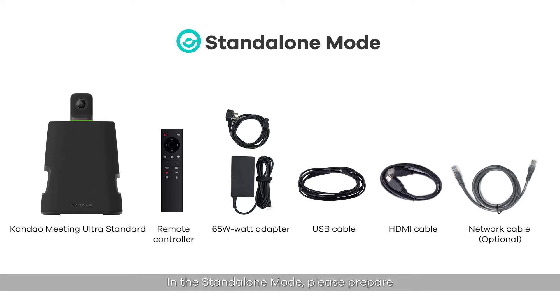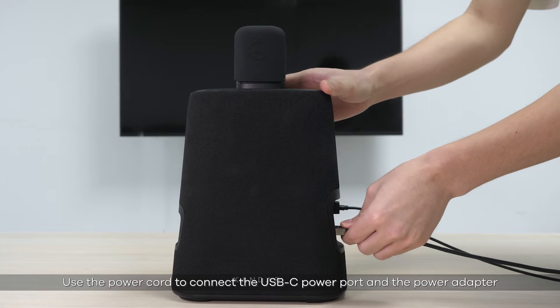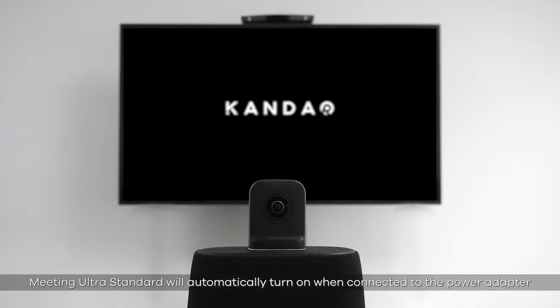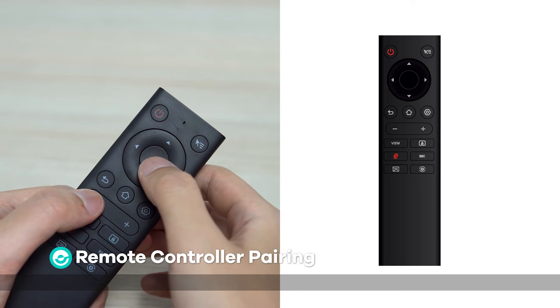In the standalone mode, please prepare the Candao Meeting Ultra Standard, the remote controller, a 65W power adapter, a USB cable, an HDMI cable, and a network cable. To power on, use the power cord to connect to the USB-C power port on the power adapter. The Meeting Ultra Standard will automatically turn on when connected.